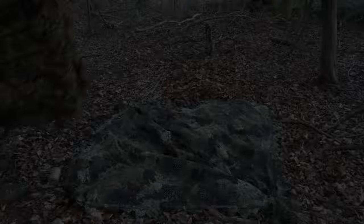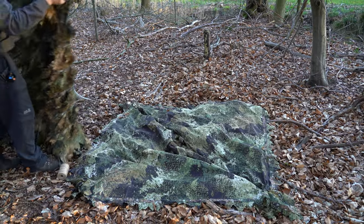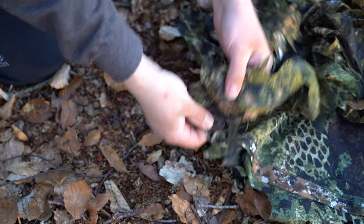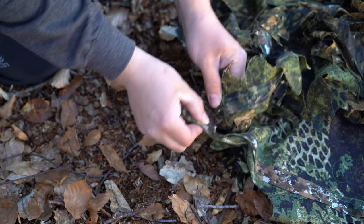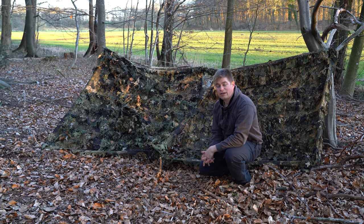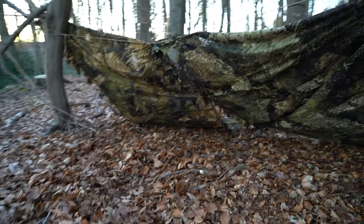Man kann den Poncho auch komplett aufknüpfen und daraus ein Tarp erstellen. Aber man kann auch zwei Ponchos ineinander verknüpfen und somit einen längeren Sichtschutz erstellen. Dieser Sichtschutz bietet für Wildtierfotografen die optimale Deckung.